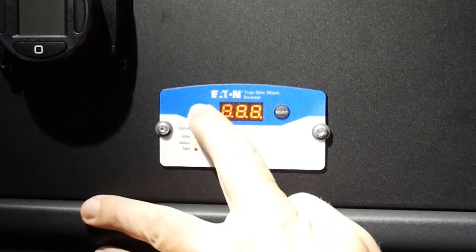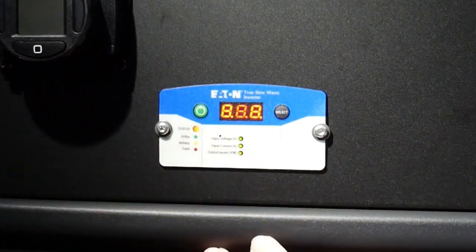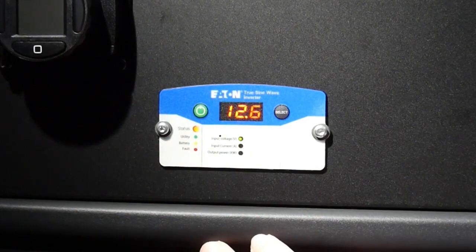Push and hold the power button on the left for approximately one second until you hear the beep. Then let off the button and the controller will light up to indicate the inverter is on.